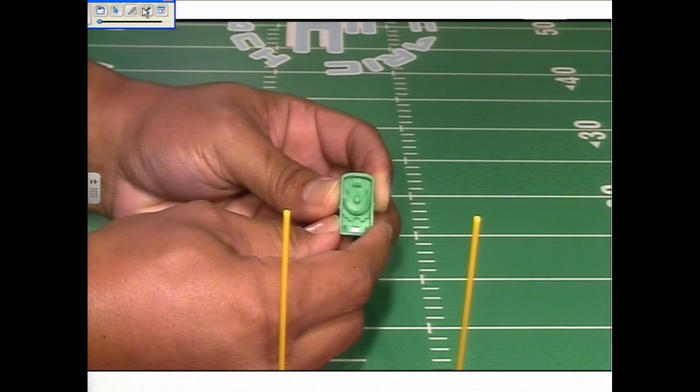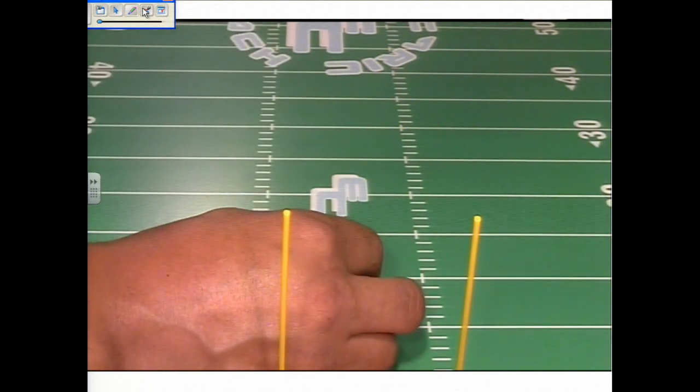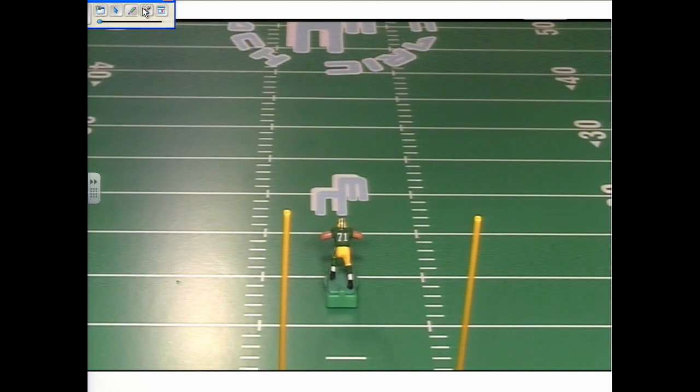We're going to test how well this base moves straight ahead. I'll set it down on the board — let's run. That's good movement. Because it's an offensive lineman, I don't need this player to go end zone to end zone.